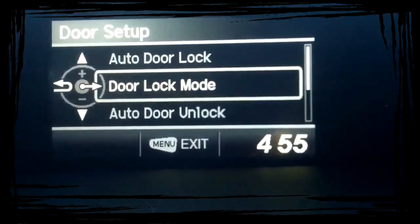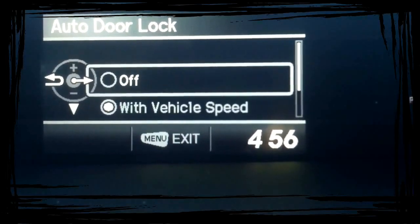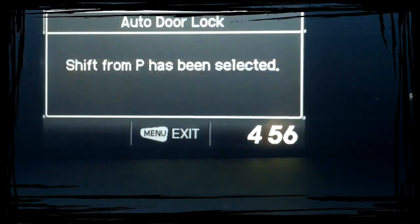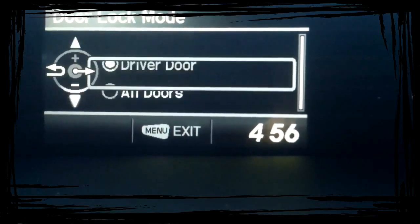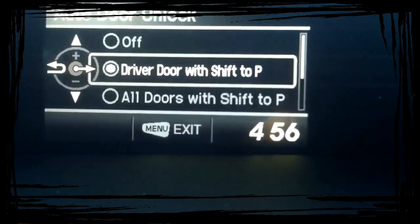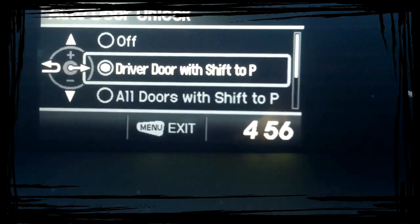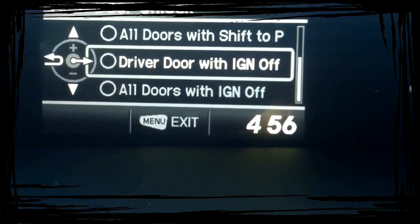This is your Door Setup — how you want the doors to work when you get in and out of the car. This is the Auto Door Lock. Basically, you can pick for it to not do that at all, do it when you go over five miles an hour, or when you take the car out of park. Let's say you like it when you take it out of park. Also, this is Door Lock Mode — you can pick between whether you want it to do all the doors or just the driver's door. And then the unlock: when you're pulling up to your house and put the car into park, you can have it just unlock the driver's door, or go down to wait until you take the key out of the ignition.